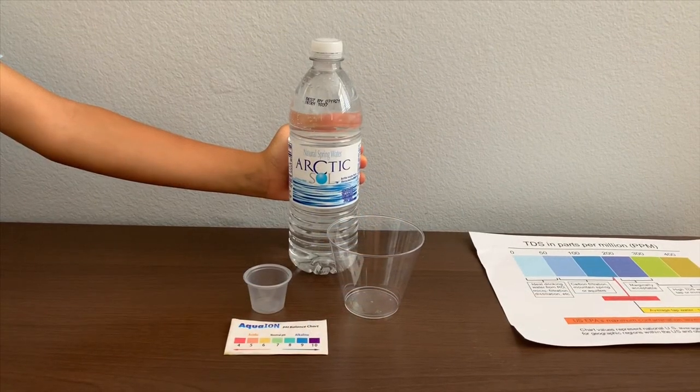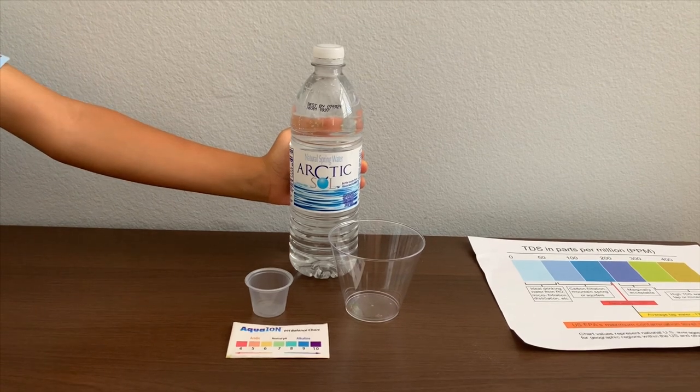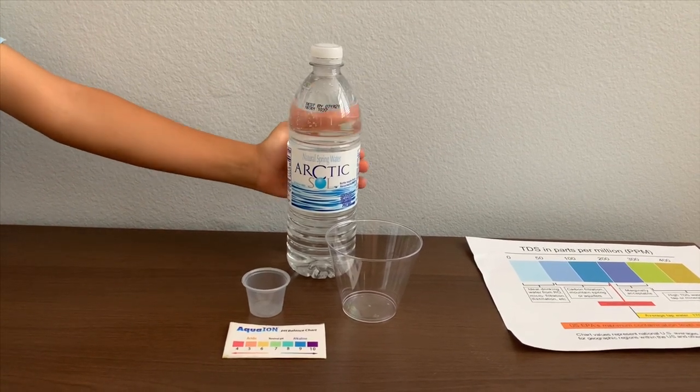This is Arctic Soul Natural Spring Water, sourced from California. It costs $3.79. Let's test the pH and TDS levels.